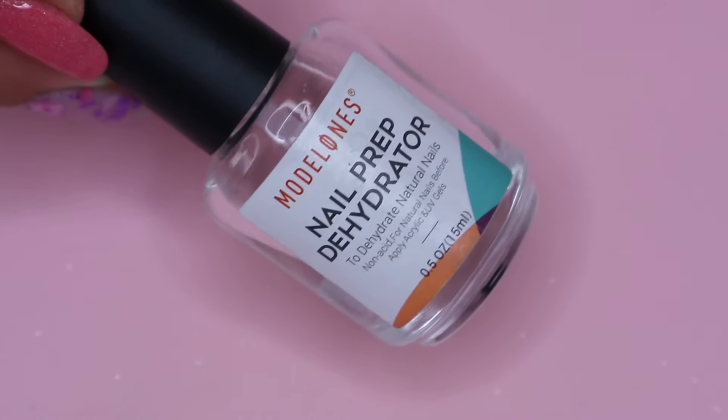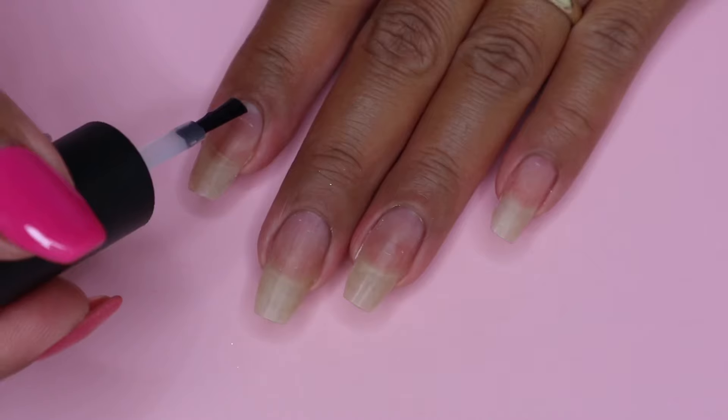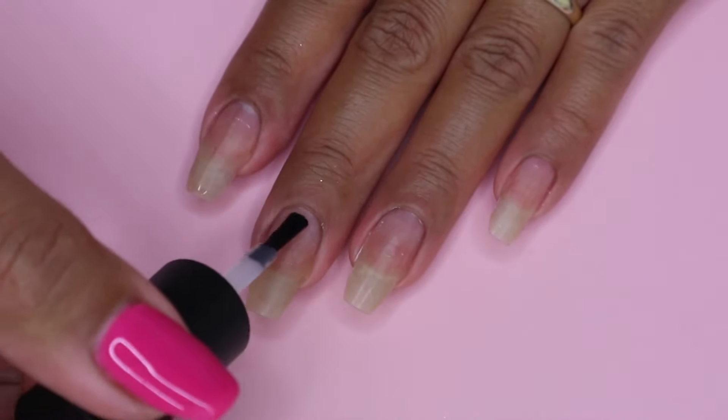To start off, I will be applying nail dehydrator on all of my nails. This will just remove the natural oil on my nails.